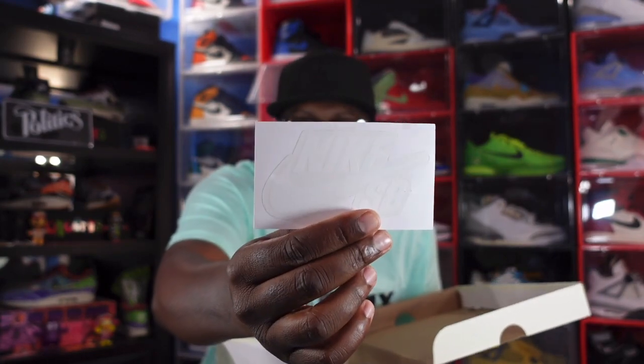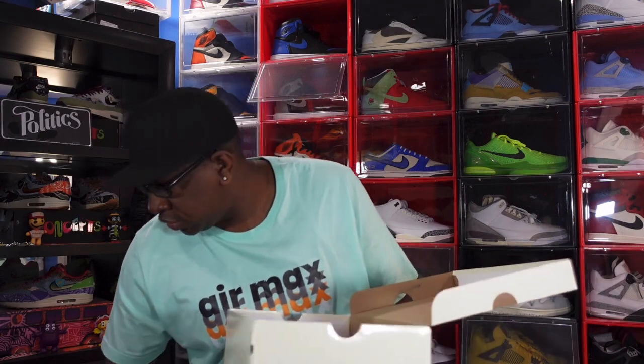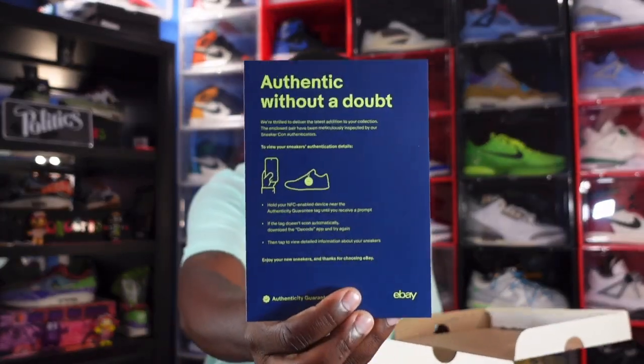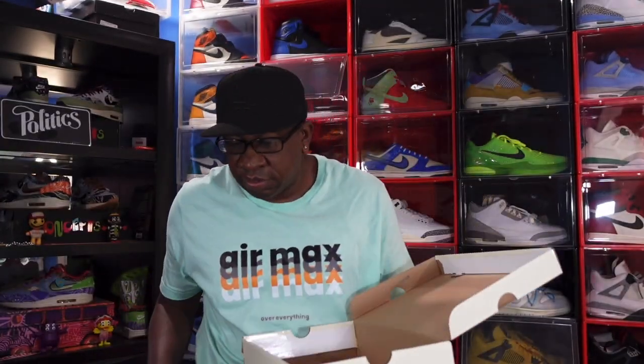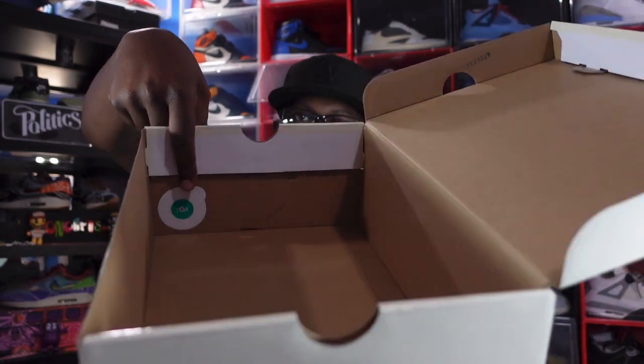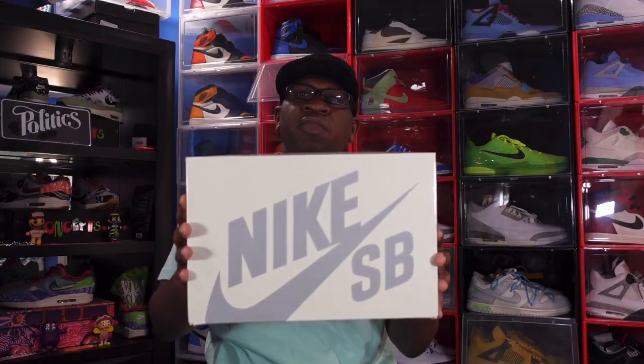Inside the box we have the Nike SB sticker. You also have your eBay authentication card, which you get with every eBay sneaker purchase, along with your green and white stamp, your YCM sticker — and that's everything that comes in the box. Let's get into the review.